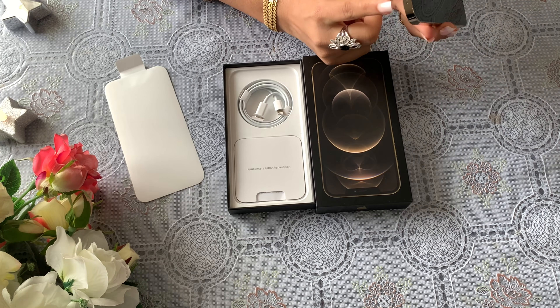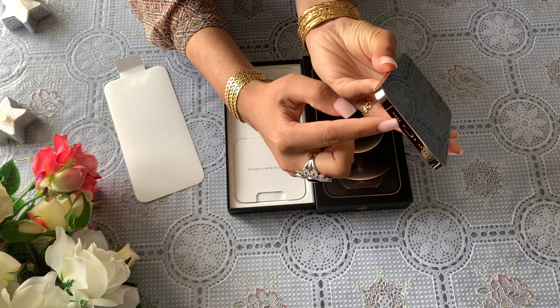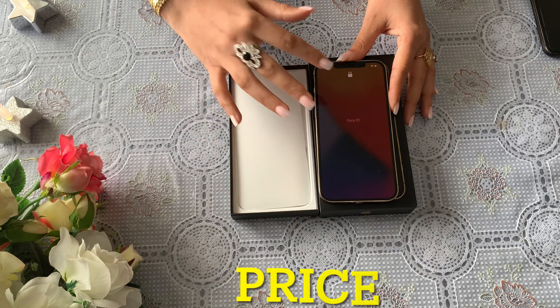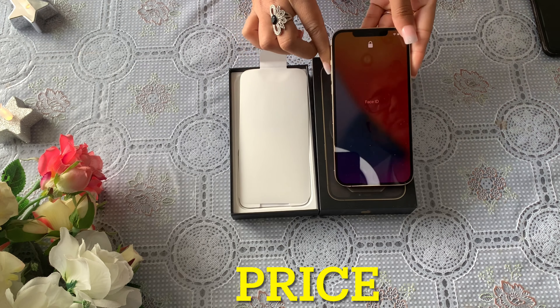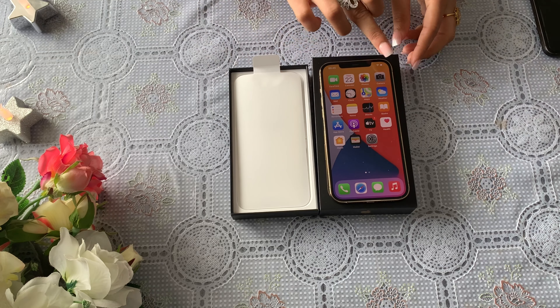If you like this video, please like and subscribe to my channel. Our unboxing section is now completed. Let's go to the next section.